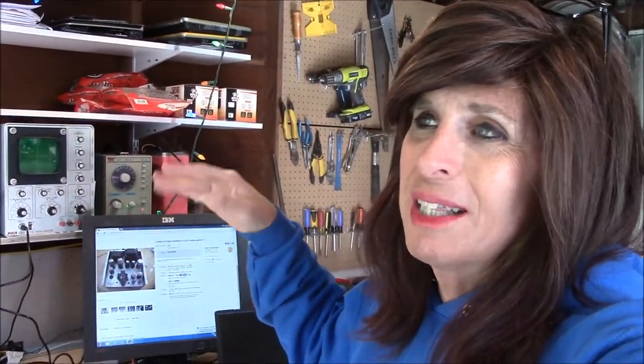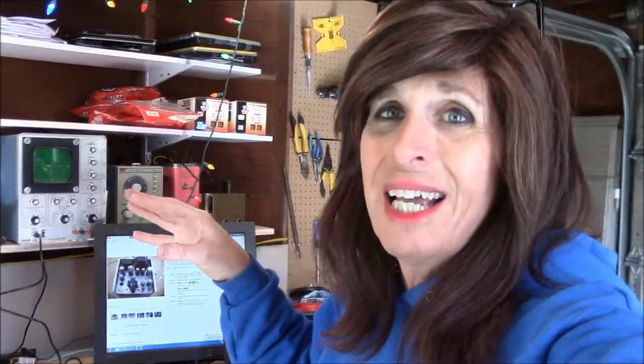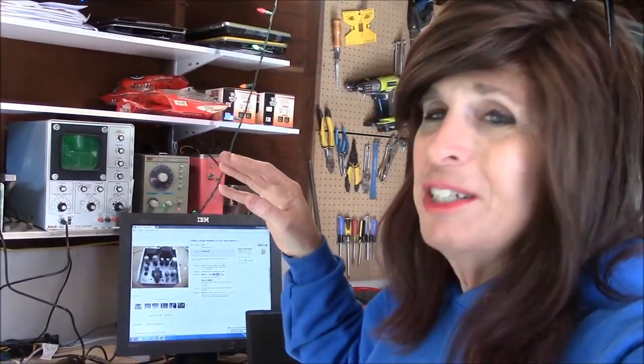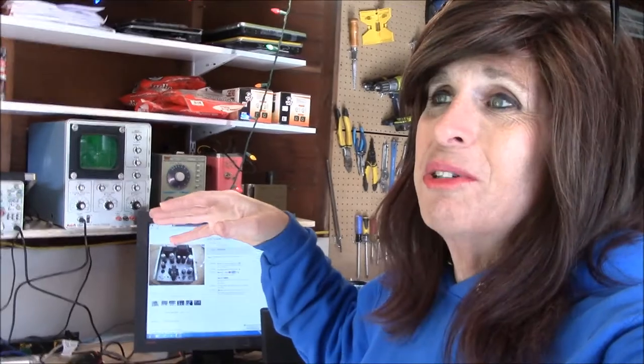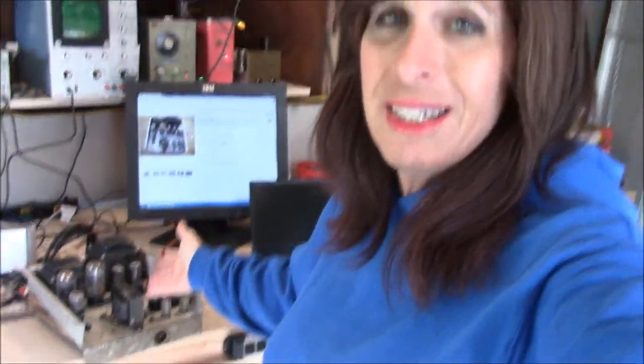When they built these tube organs — the Hammonds, the Lowreys, the Wurlitzers, all of them — especially ones that went into churches, a lot of Lowreys and stuff, they used really good quality components. They charged an arm and a leg for it. Hammond had the Leslie division amplifiers for guitars and all that. A lot of people didn't know you could buy these units and convert them to amplifiers for guitars or stereos.